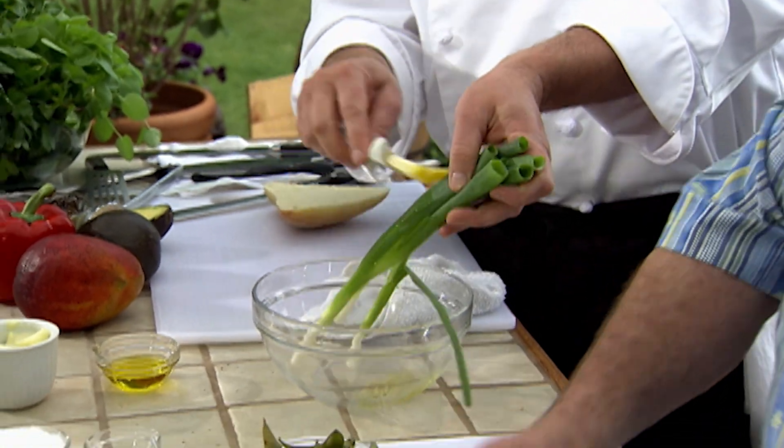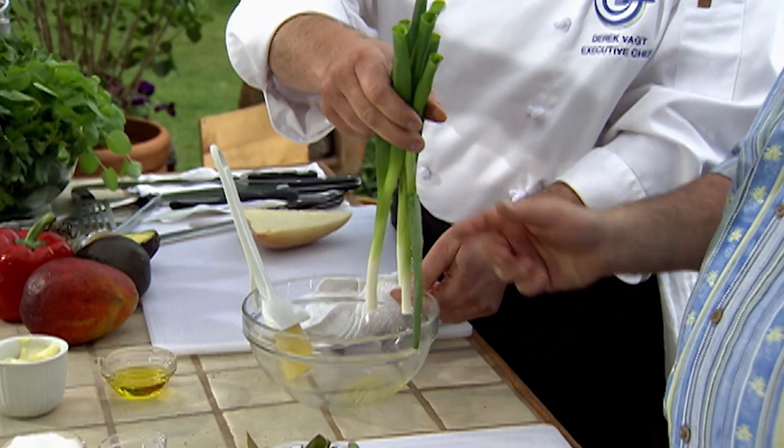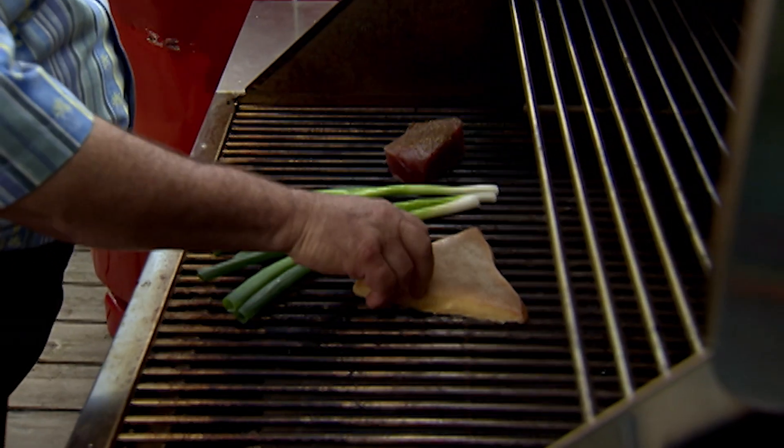I'm going to grill some scallions off to go with it and to go in this nice salad as well. This is not your normal tuna melt. No, it's definitely not your normal tuna melt.